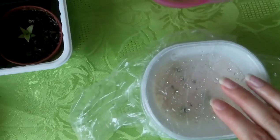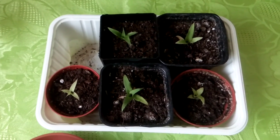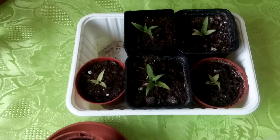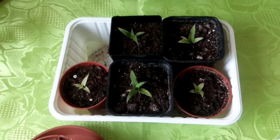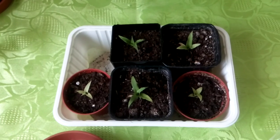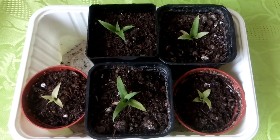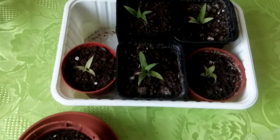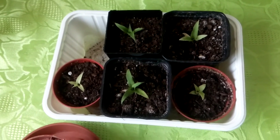Once you think your pineapples are big enough to plant, you can put them in soil — just like these ones here. I think these pineapples are 4 to 5 months old now since they were seeds. I started germinating them in January and some in February, and it was in March and April when they started to grow.